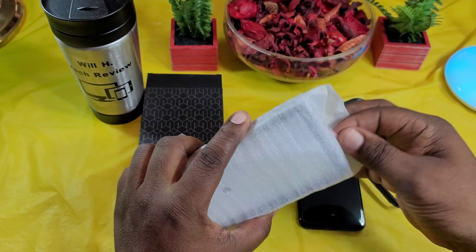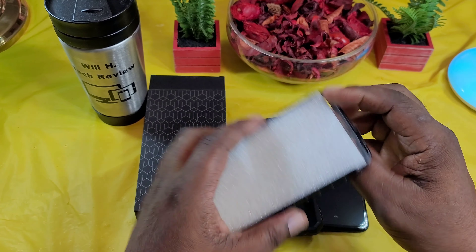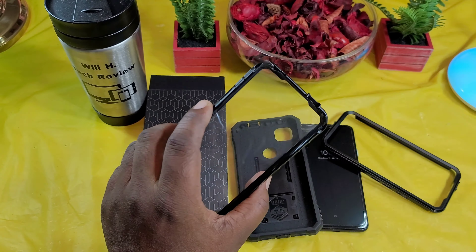So let's go ahead and peel that off and separate these right here. Let's take this foam out of there. So you got two frames here. I'm not sure if this comes with every case — I'll have to look into it. But you get one without a screen protector and one with a screen protector. Since I have a screen protector on my device already, I'm going to go ahead and use the one without. I simply drop that on there just like that.